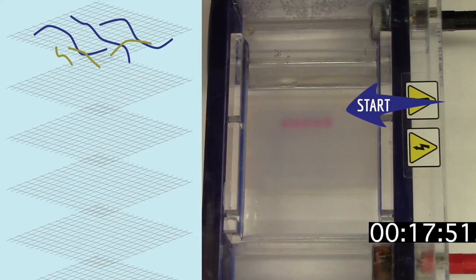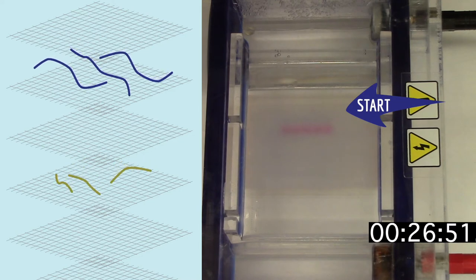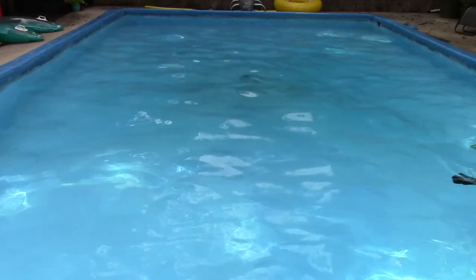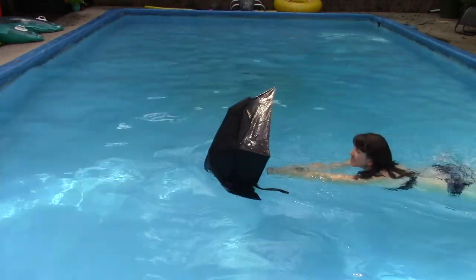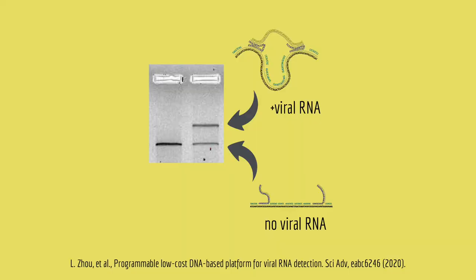Of course, DNA nanoswitches are a lot smaller than umbrellas. So the way that the scientists see the shape change is using a technique called gel electrophoresis. Gel electrophoresis separates pieces of DNA by size, but it turns out that when the DNA nanoswitch is bound to RNA, it runs more slowly in the gel. It's like if I try to push an umbrella through a swimming pool — it's pretty fast, unless I open it, then it's pretty slow. The same is true for DNA nanoswitches. When they're bound to RNA, they run slower in the gel, so it makes a band that's higher and easy to see.